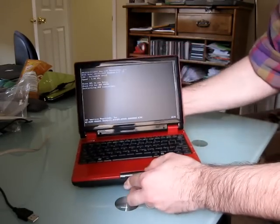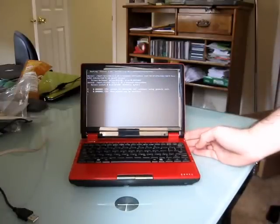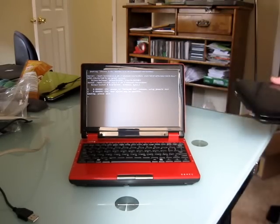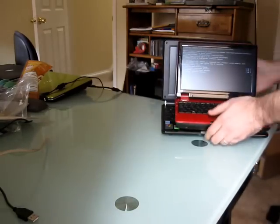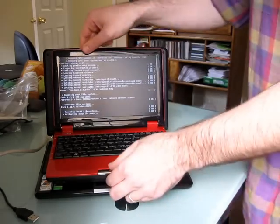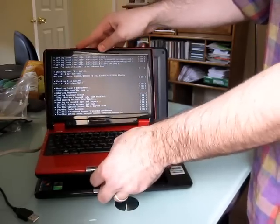There's the power button, so let's go ahead and see this thing boot up. Just to give you a little comparison while it's doing that — the computer behind the EduBook here is an Asus EPC-1000H, which has a 10-inch display. And you can see there's a pretty substantial size difference.